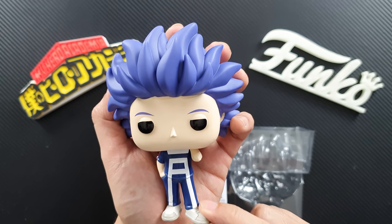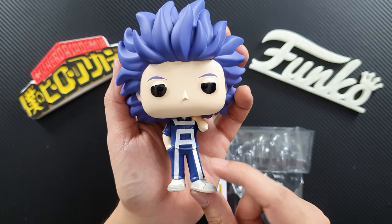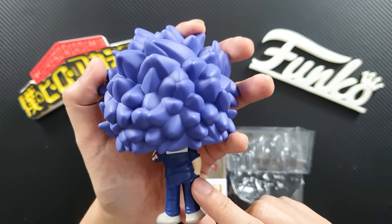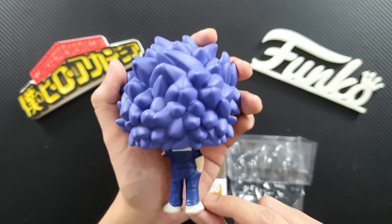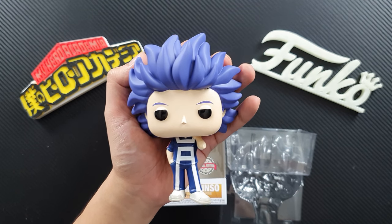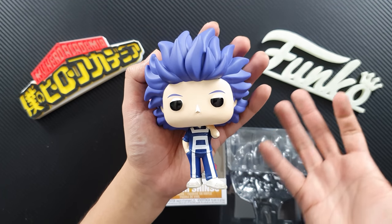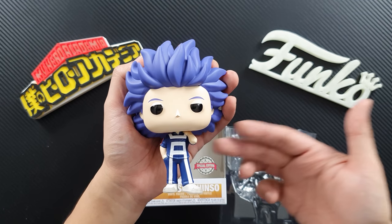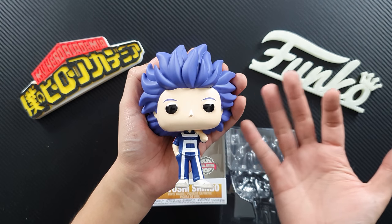He's in a very confident standing pose with his UA gym uniform, and it looks really great — it's painted really well. So that's the pop. If you like My Hero Academia, you like Hitoshi Shinso, or you just want to have other UA students in your collection, then this is a fantastic figure to get.